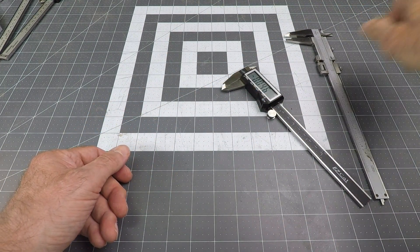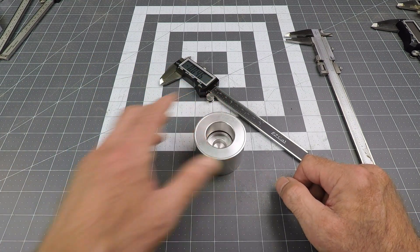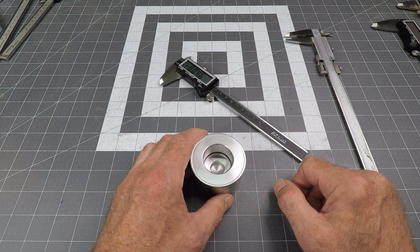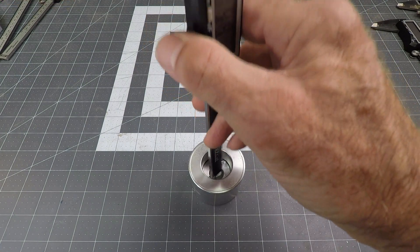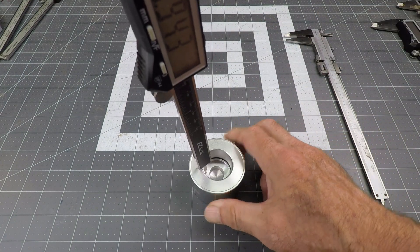So what this video is about, as you can tell from the thumbnail, is figuring out how to measure the depth of something. I've got this little item here that's a product I've found recently. And if I wanted to measure the depth of this with my regular gauge here, I can't really get to the bottom there. It's just not going to work.